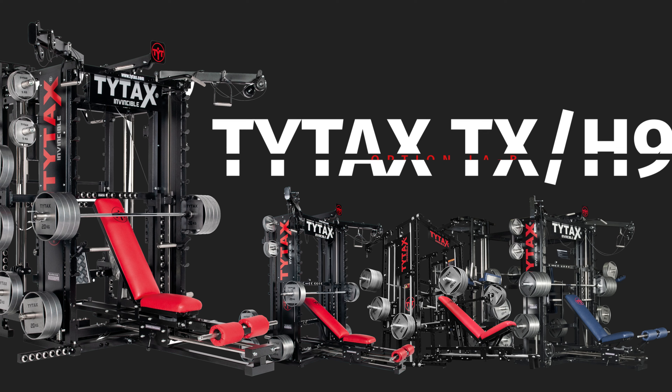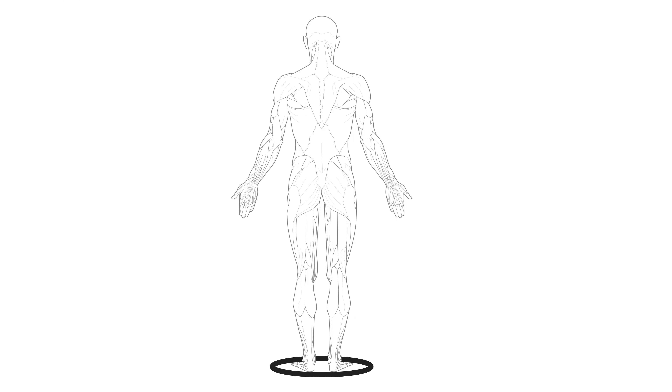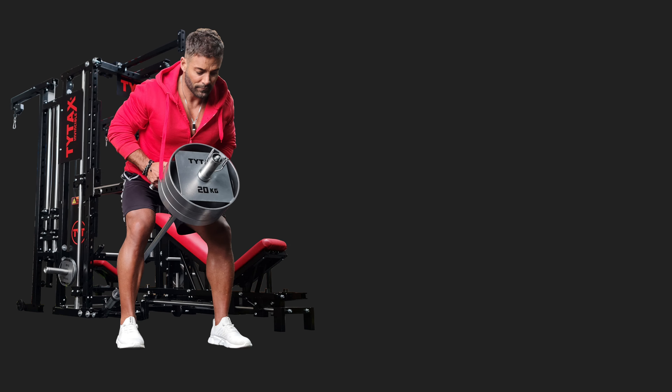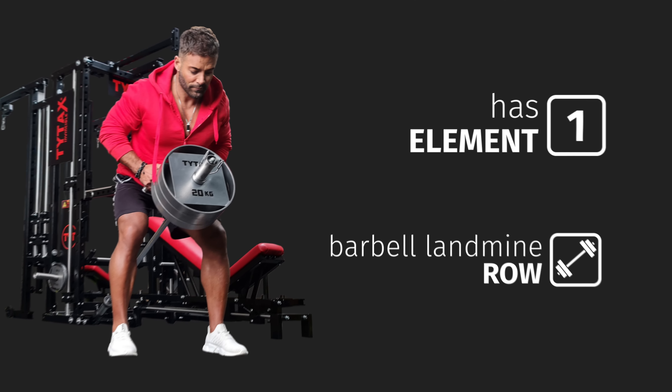Option LAB for TYTAX H9 in TX series — a popular barbell row attachment. The option is just one component for a single workout, but you might find more.